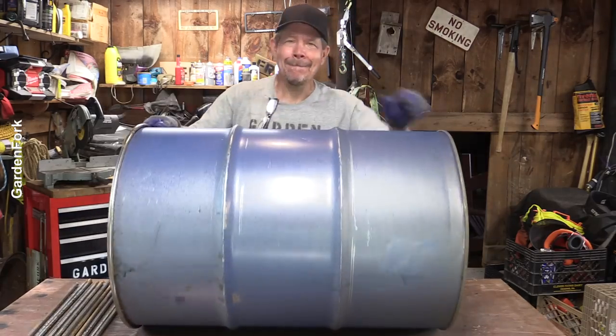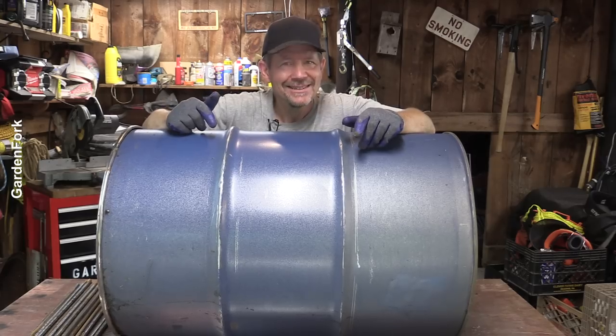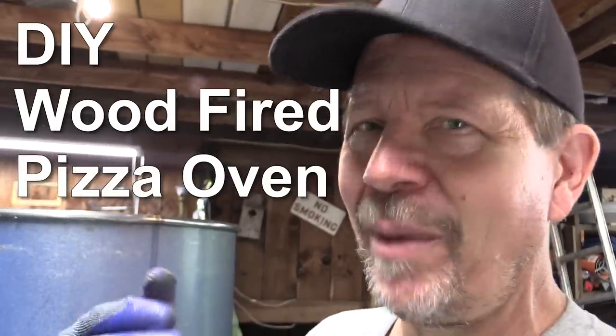How you doing? Pizza oven, right? Stick with me, stick through the video, and let's see if this works. Because if it works, it's a really easy way to make a brick pizza oven without building a giant pizza oven.